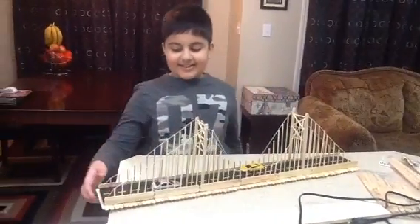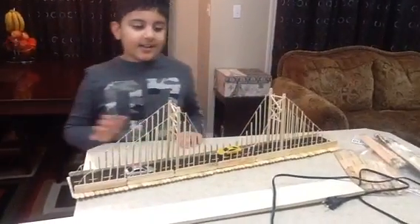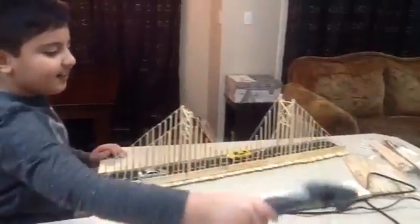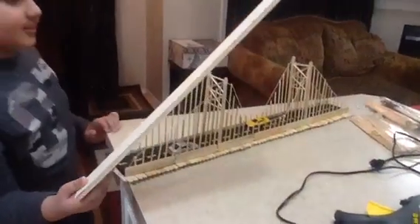Hi guys, today we are going to see how to make a suspension bridge. First, you need a hot glue gun to glue everything together. It won't work with normal glue. So first you need this big piece of wood.